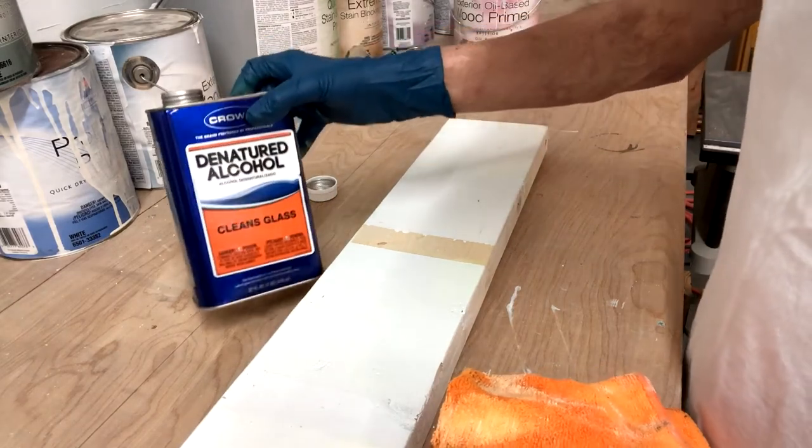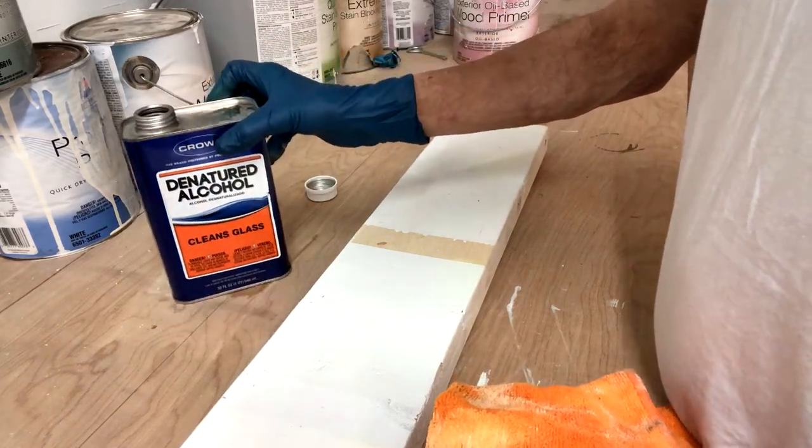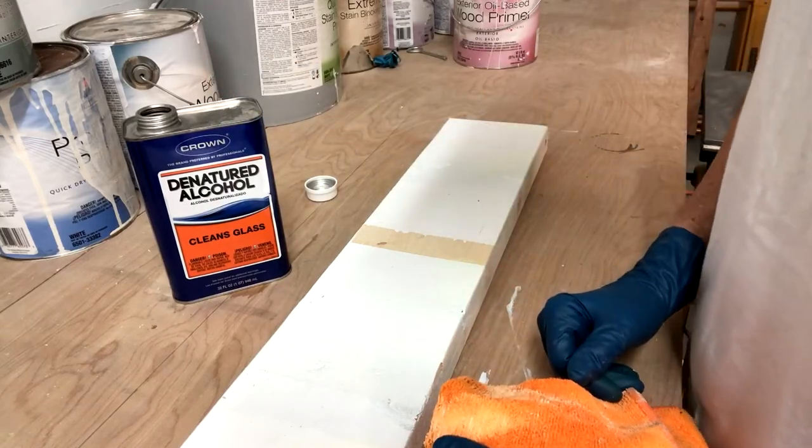Denatured alcohol is the solvent that you use, and that's all there is to it.